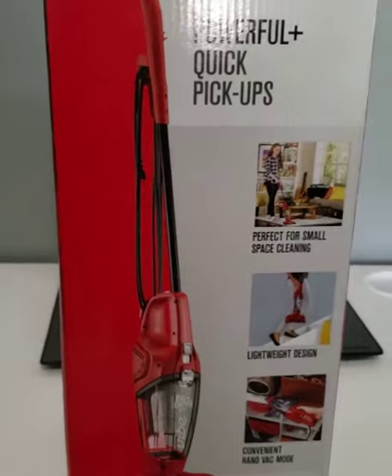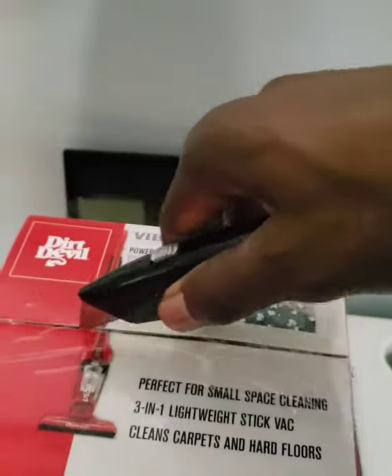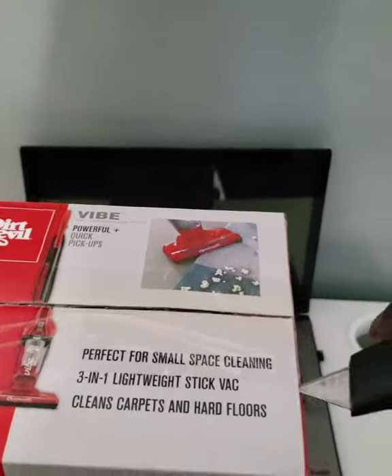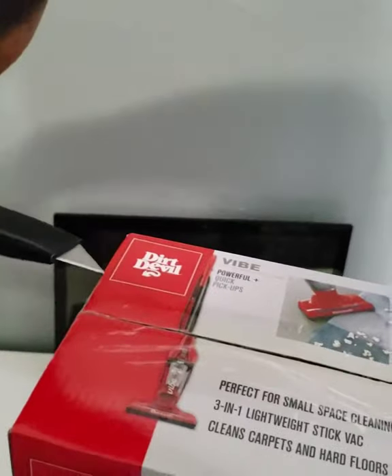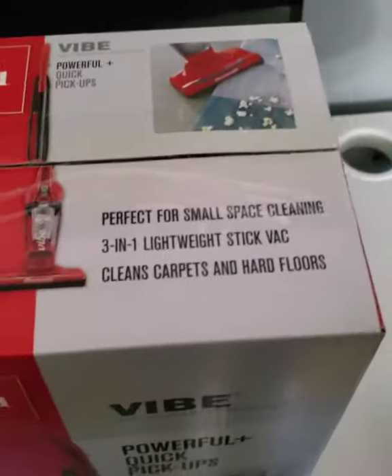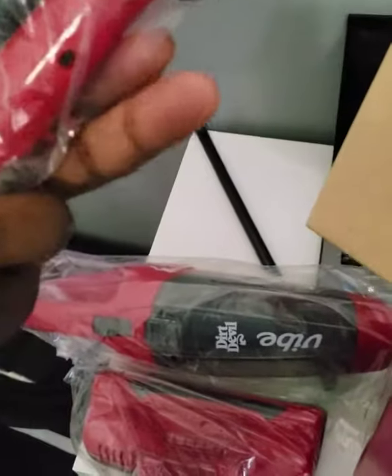Let's open it and see what it looks like. All right, so we have this main piece right here. It has a cord — it's not cordless — but okay, what can you say, it's only $35. And this piece here should be the bottom and the handle.